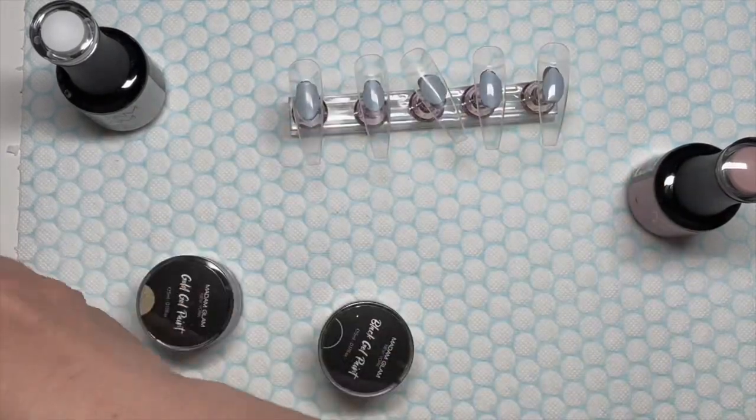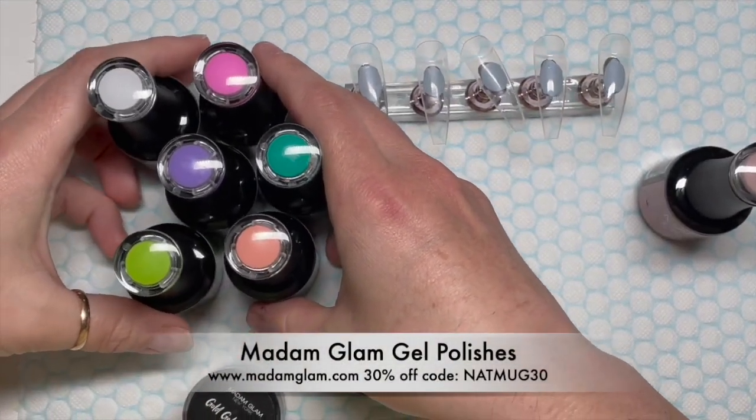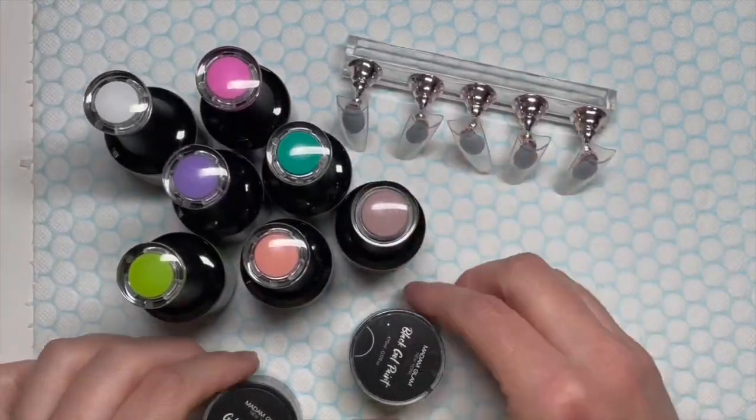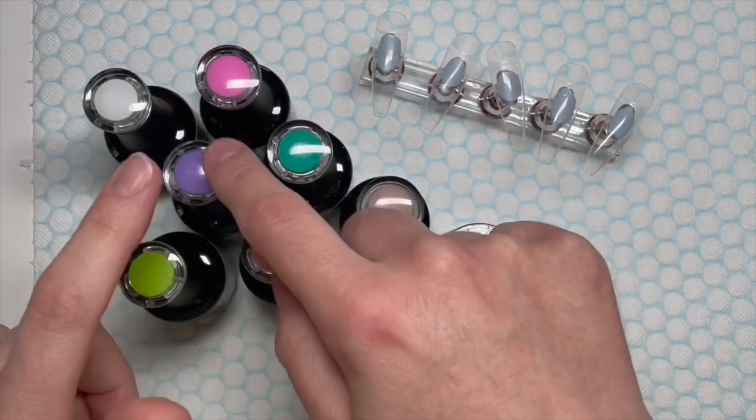Hi everyone, welcome back to another video. In today's video I am going to be using my Madame Glam gel polishes to create a set of neon animal print nails that are actually inspired by the lovely Sarah Britton.